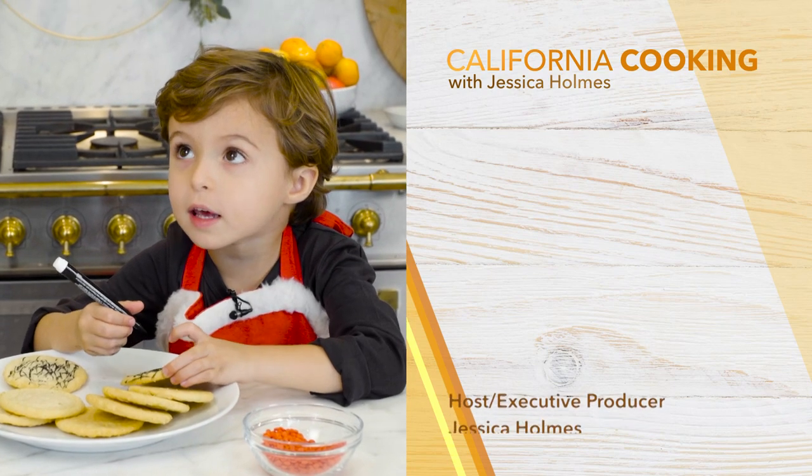I think Santa is going to be really happy with those snowman cookies — and I may have snuck just one. That does it for us. We'll see you guys next week.